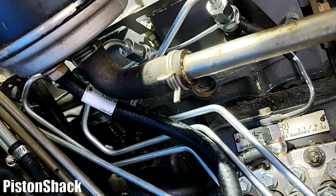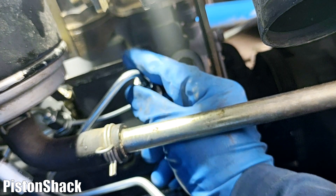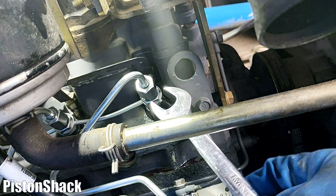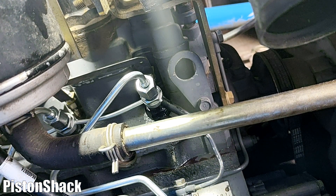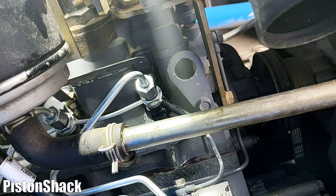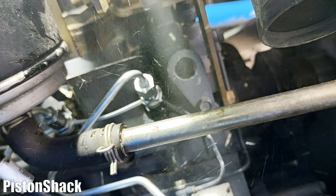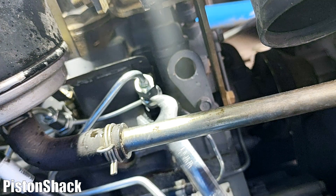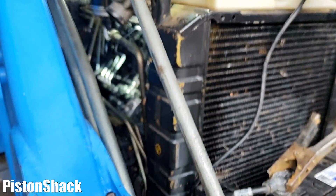We've almost bled the air from the injectors. I have three injectors tightened up; only injector number one is slightly cracked — that will help us fire it up and build pressure. Let's crank it over again — the tractor should start now. The engine fired up! The rest of the air will get pushed through the system via the return line back into the tank. Let's close that injector and start the tractor again to check how it's running — no misfiring. Now checking for leaks.